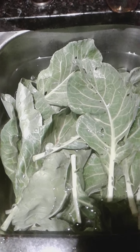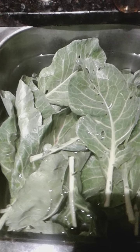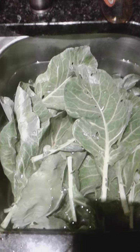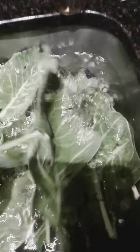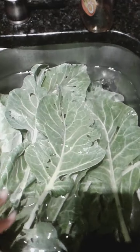Welcome, welcome family to Giselle's Kitchen. Alright family, I know you are looking at collard greens. I just finished harvesting the collard greens in our garden and they are soaking in water and I am in the process of cleaning them.